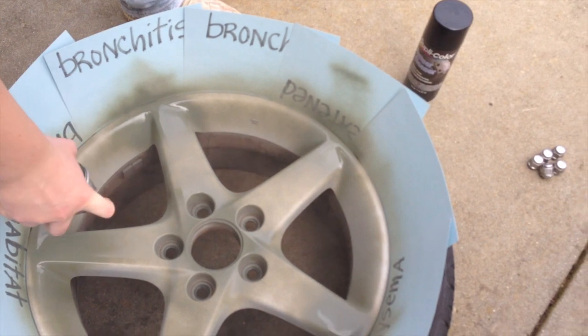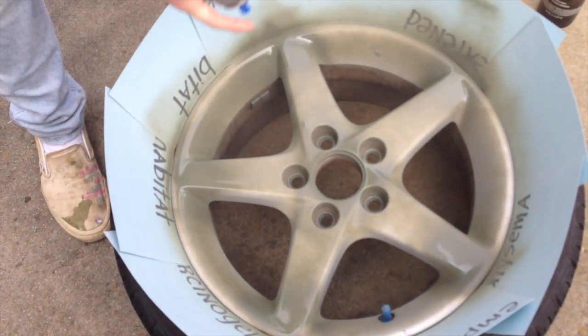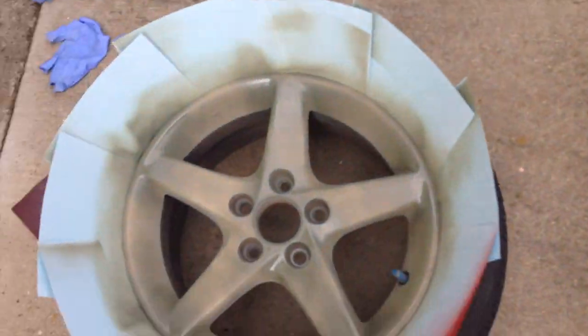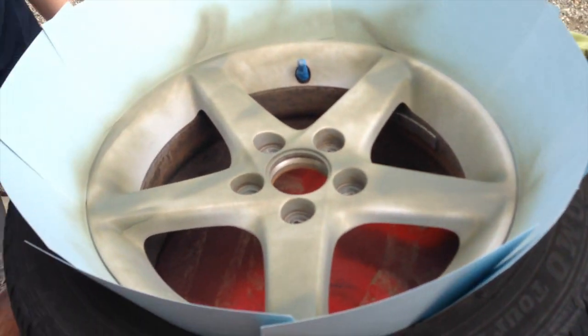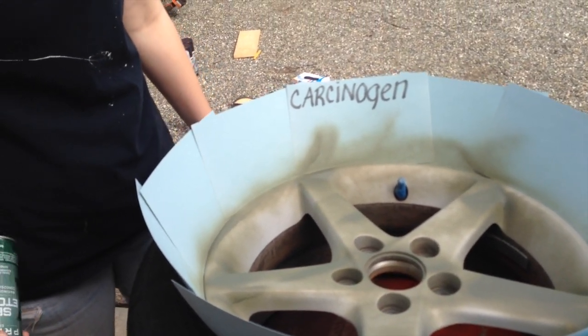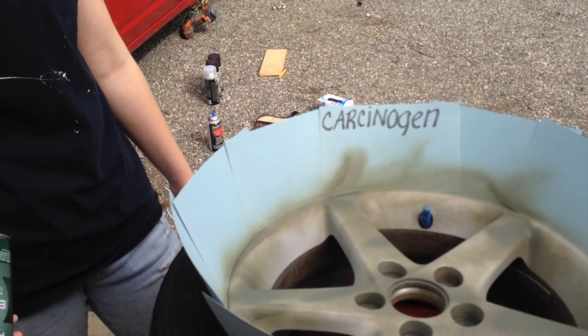You're probably wondering why all these cards have words written on them — we think it might have been like a memory match game or something. We've got this one and this one to do, and then we'll wait for that to dry and then it's on to the paint.